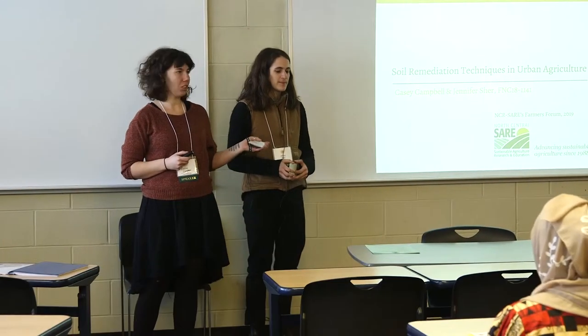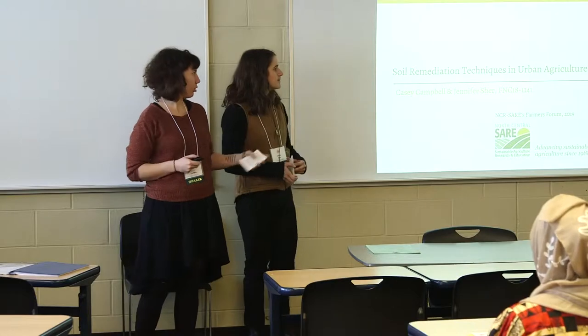My name is Casey, my name is Jenny, and our project is soil remediation techniques in urban agriculture.